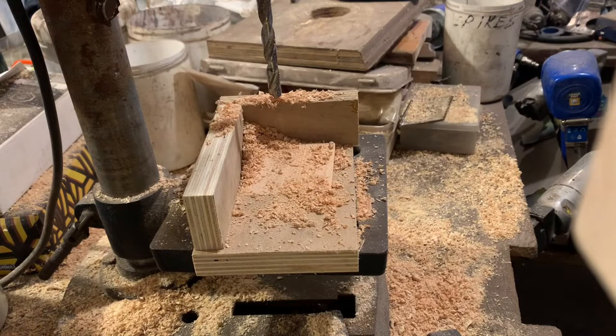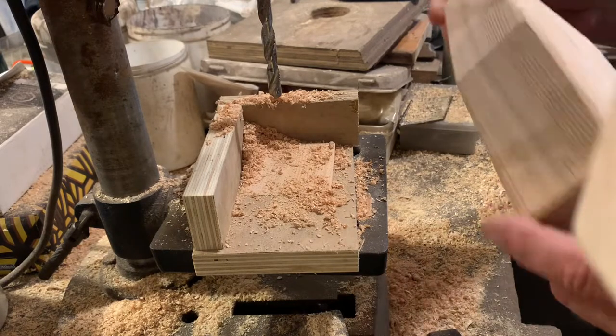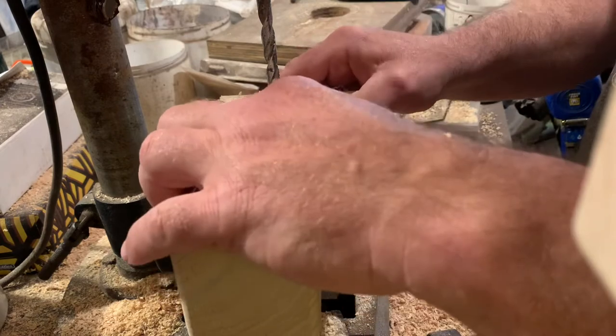Every hole in every buoy is drilled by hand on this little itty-bitty drill press.